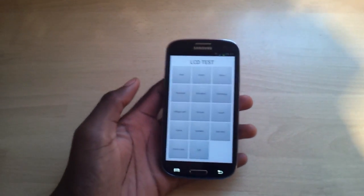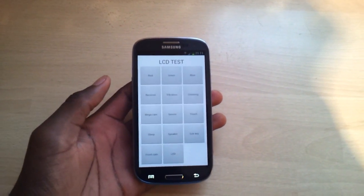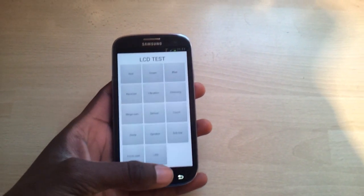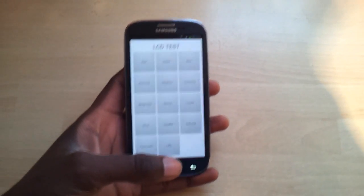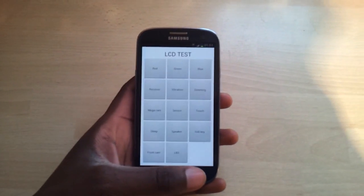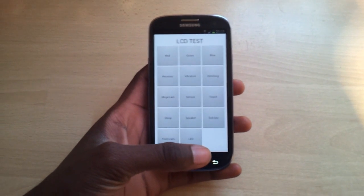That's just a quick tutorial guys for the LCD — I just thought let me show it to you. I've been busy the past few days but I'll post more videos, I think tomorrow as well. I'm out guys, take care, peace.